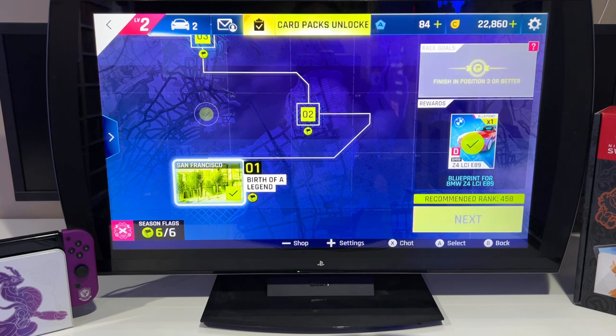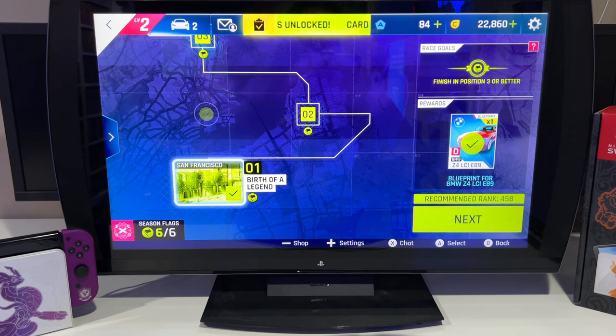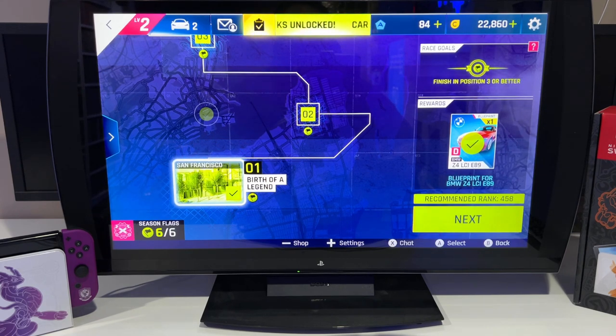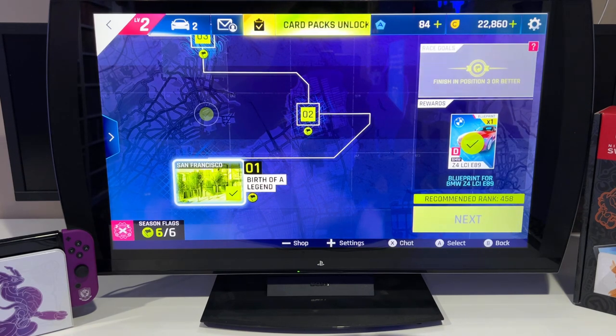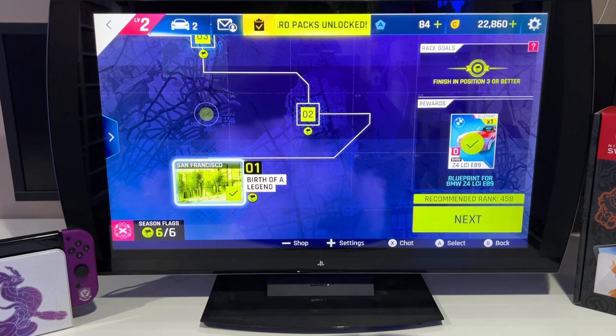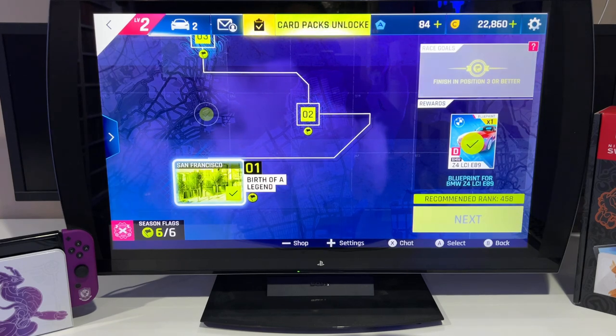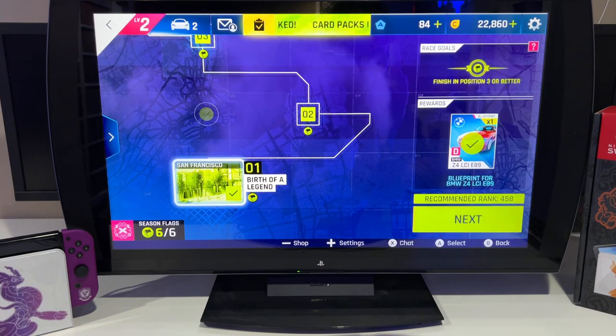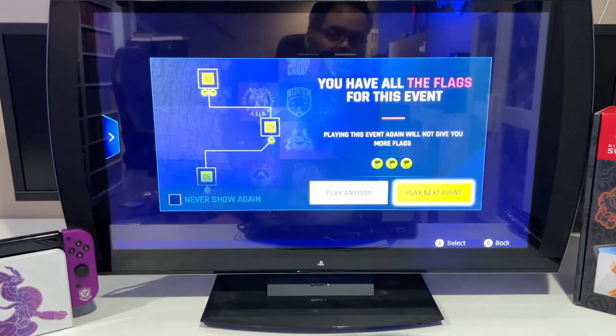We're back with another game. While I was setting up and downloading this game, I took some time to look at the instructions — the steering wheel is highly customizable. That's why I was having the issue with the pedal: you have to program the pedal to whatever button you need for gas or brake, which is super easy. I'll show you that a little later.